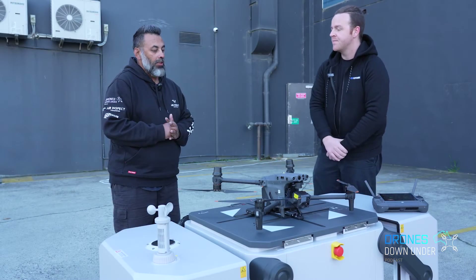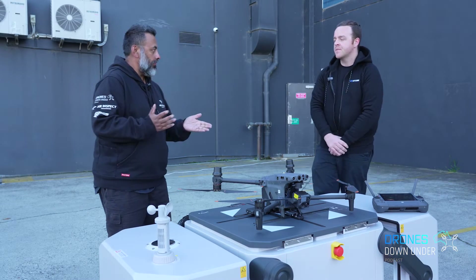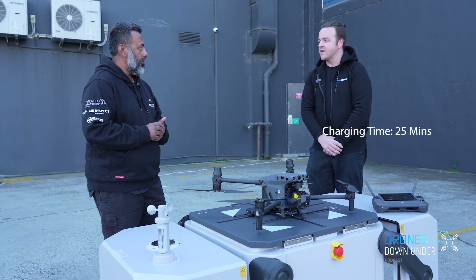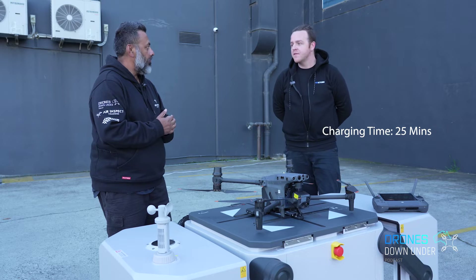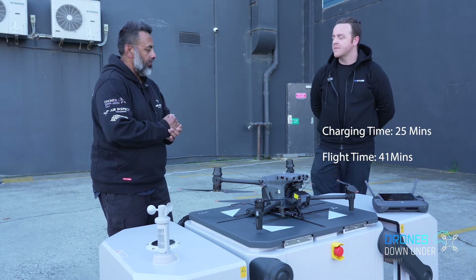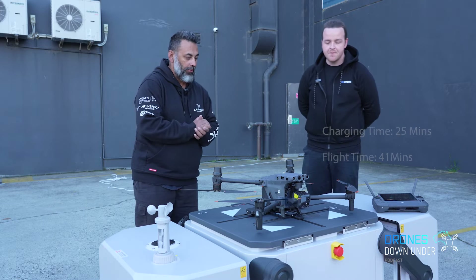How long does it take to be fully charged? About 25 minutes. And flight time? 40 to 45 minutes, with a max range of 7 kilometres.